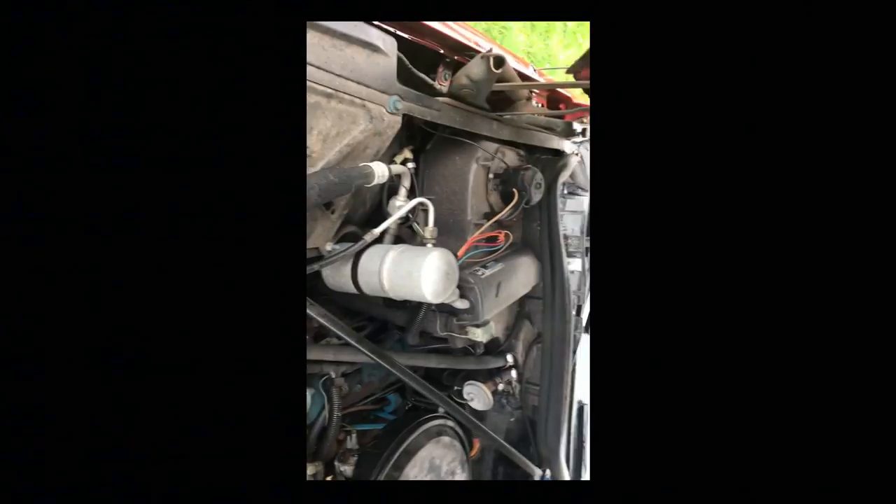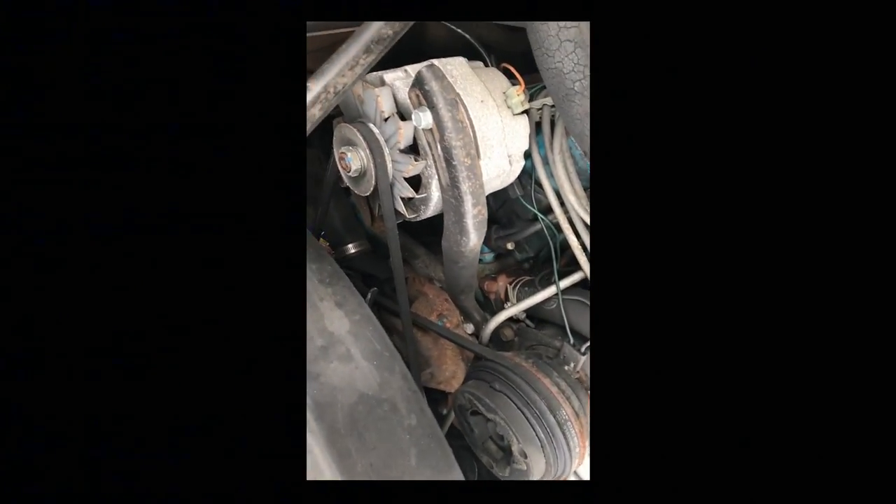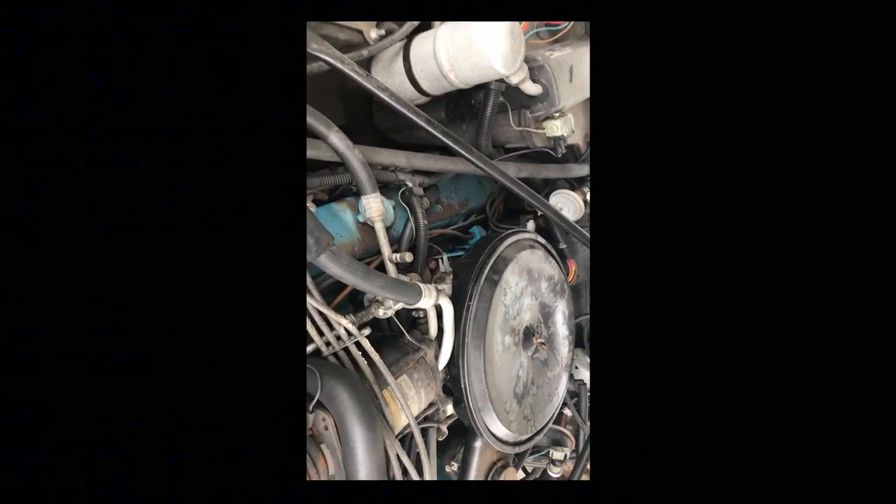Look at this old engine, guys. I think this is a 1978 Cadillac. These are engines that you can work on — they don't have all that electronics and stuff like that.